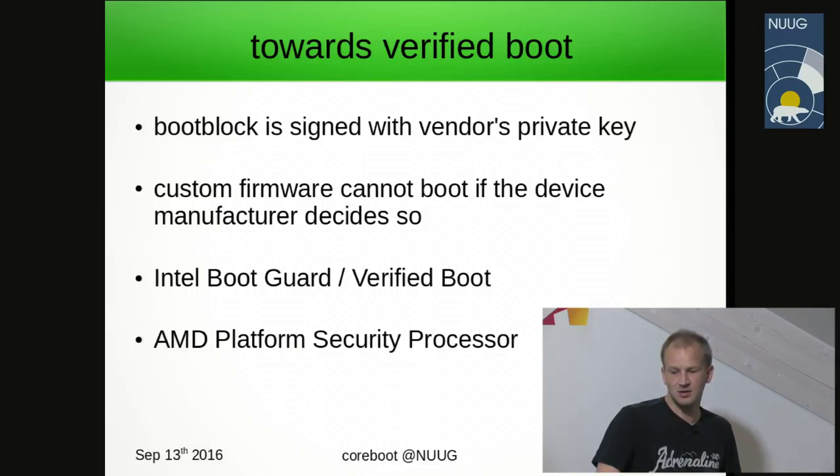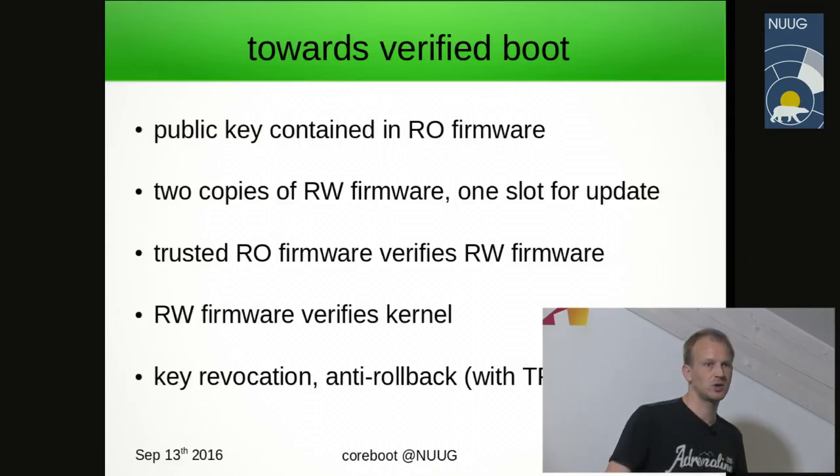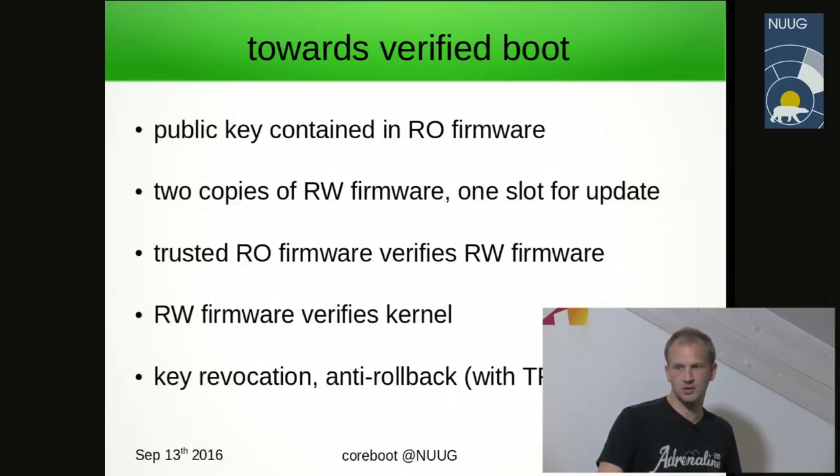It's already known to affect some ThinkPad models on the market. We'd like to have a decent upgrade path with Coreboot. The basic method implemented with Chromebooks is: we store our own public key in read-only firmware in the SPI flash, then keep two copies of read-writable firmware — one that we can update using flashrom. We create the root of trust by making the read-only part verify the read-write part, and the read-write part verifies the kernel. This allows things like key revocation implementation in the chain of trust.